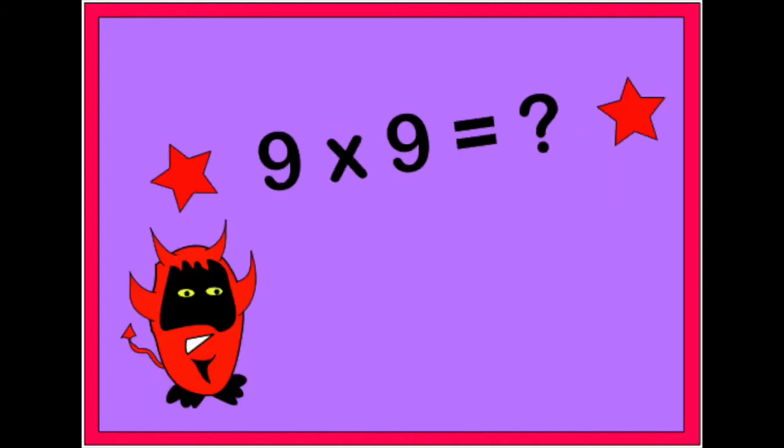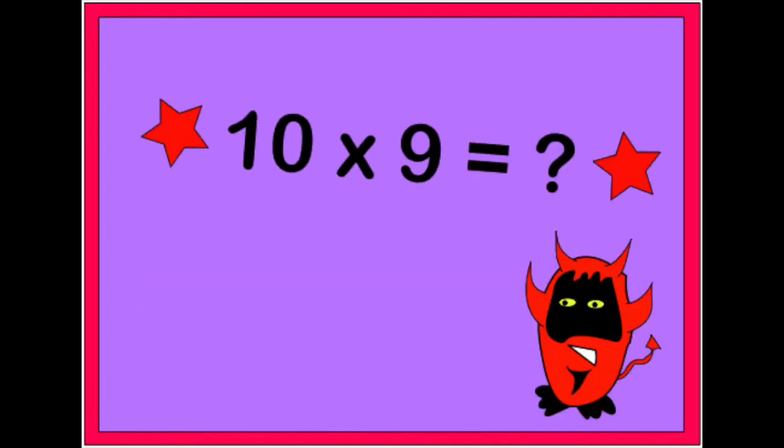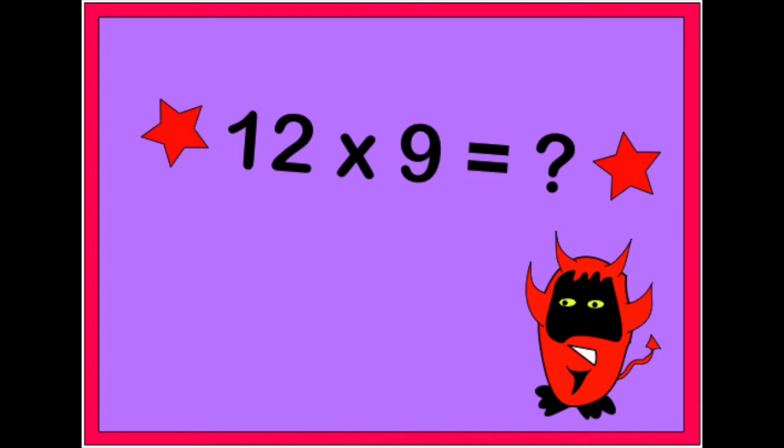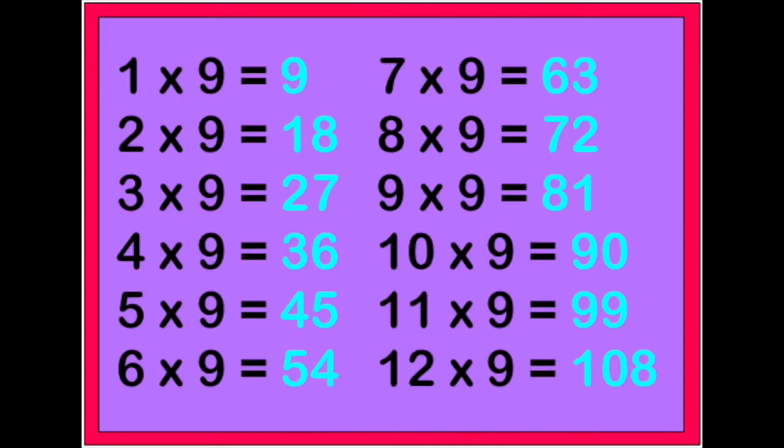9 x 9 is 81, 10 x 9 is 90, 11 x 9 is 99, 12 x 9 is 108.